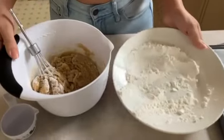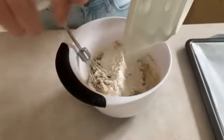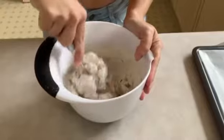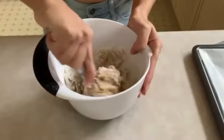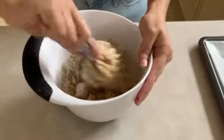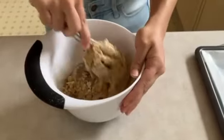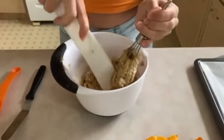Now I'm just going to pour the rest of the flour in. We're mixing this together — we don't want to over-mix but we want to make sure we get rid of all the flour so everything is nice and blended. The dough got a little bit stuck to the whisk, so we're going to take our spatula and take it out.